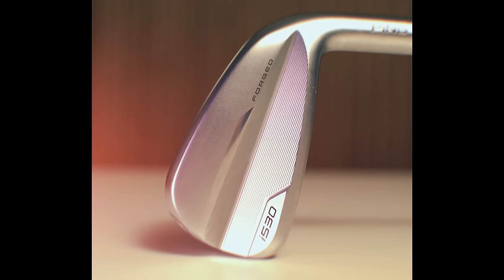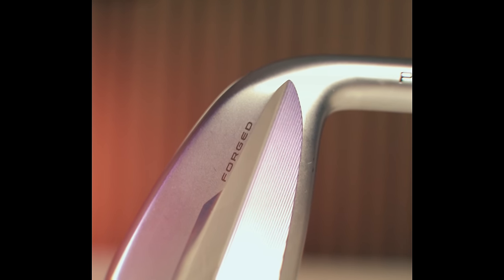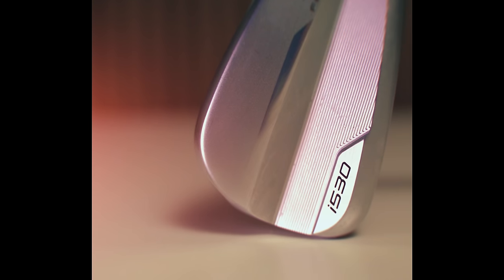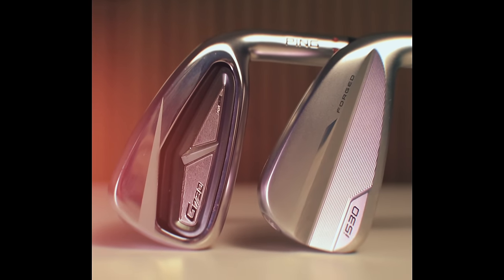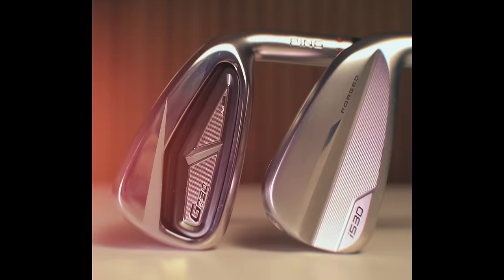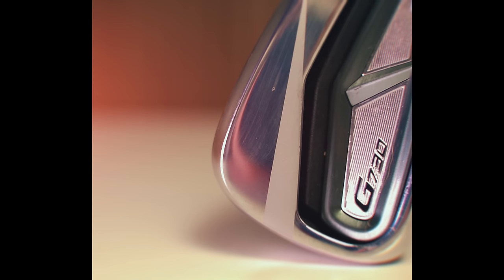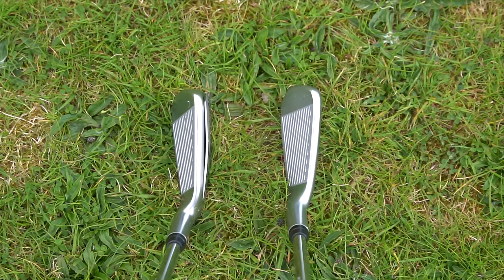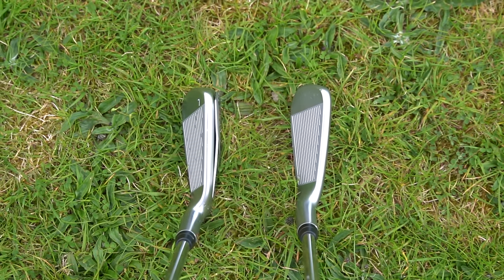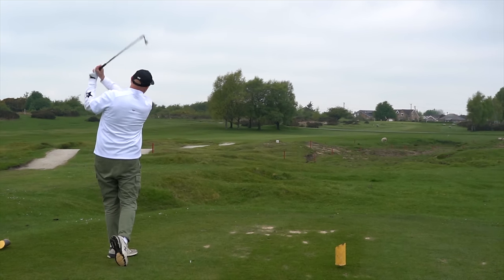The I530 is a hollow-bodied iron with a forged face. They've moved around the CG a little compared to the predecessor, the I525, with a focus on ball speed, forgiveness, and launch — a story we hear time and time again. The G730 is all-out muscle, and while I understand why these clubs might help people, I'm still baffled as to why they're not weaker lofted to help more with launch. My findings are that they travel a long way but the ball flight can be just a tad too flat, and the retro lofts make far more sense to me.